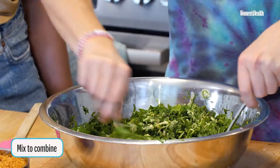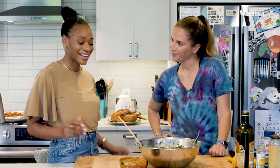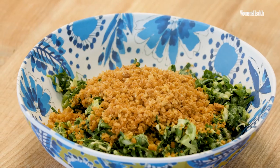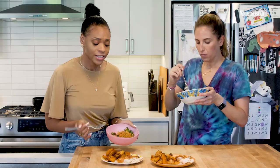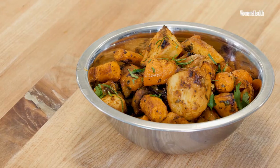Now I'm going to take the dressing and dress the salad. We're going to give this a quick mix. Everything's done — I think we're ready to eat. I wish you guys could taste it, this is so good. Now I understand why your salads go viral. It's a great meal prep: we have fiber-rich carbs from the kale and potatoes, protein, and healthy fats. But I feel like we're missing something.